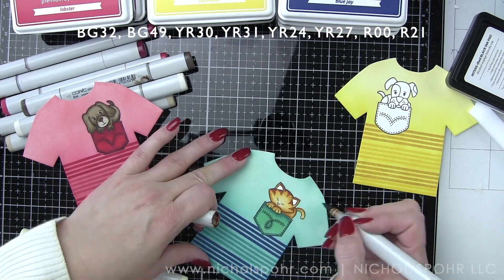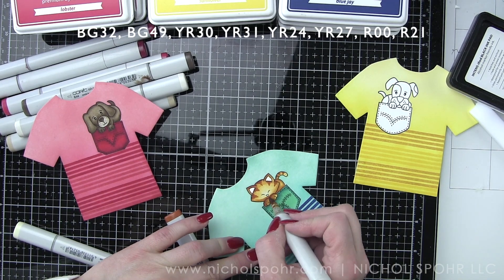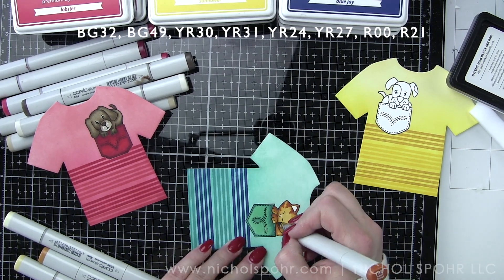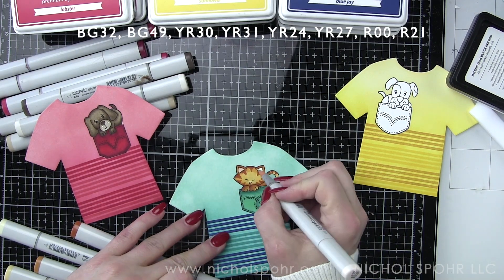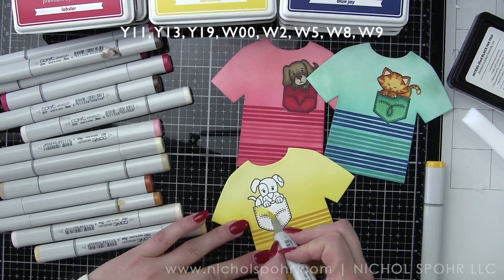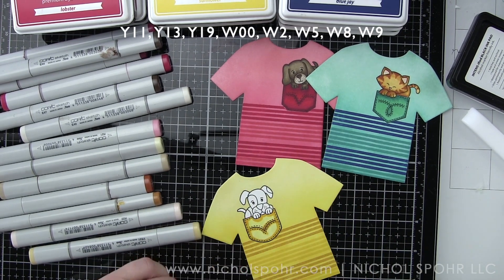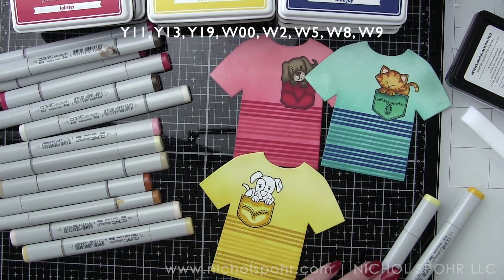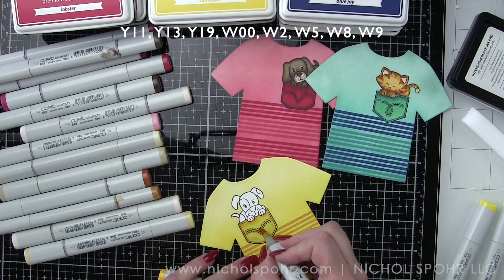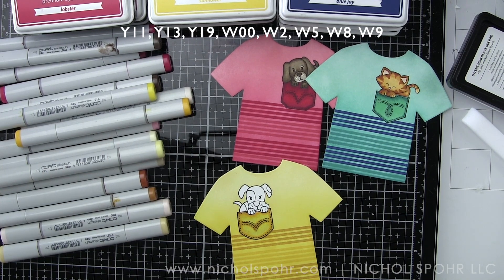I drew in with YR27 some little tabby stripes on her face and then on her tail. Before starting the stamping and coloring process, I had laid out my sentiments and had a good idea of where I wanted them to go for each card, just as a plan so I knew where everything would fit. Part of the reason it's so important to plan that ahead of time is because the first line of text — I didn't want to start all of it below the pocket. I felt like visually some of the text needed to be up by the pocket, and it works out really well if you do a little creative masking with the stamping there.